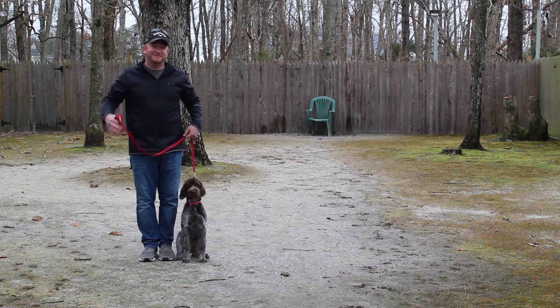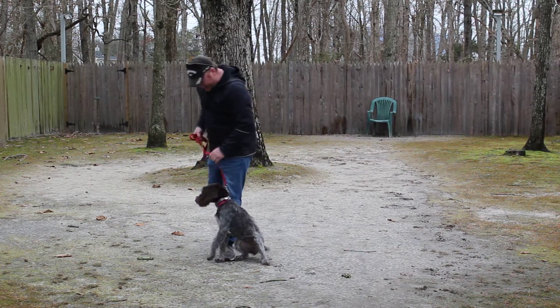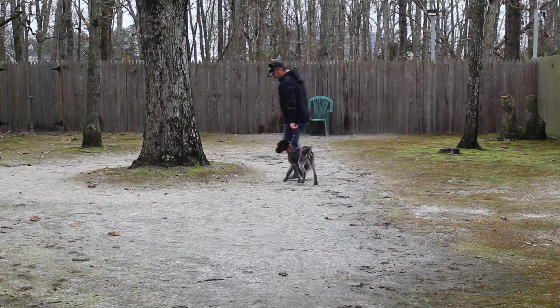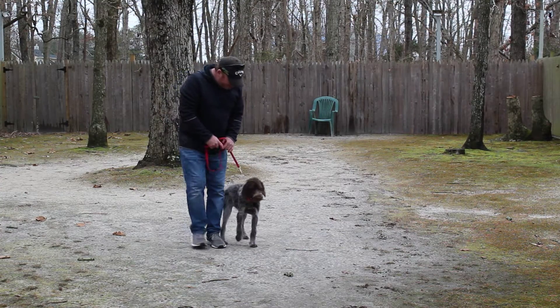We've enjoyed having Callie. She's been challenging, but she's adorable and she's smart. I really think there's nowhere that you can't go with her, whether it's hunting training or just in-home pet training — she's done a great job. We've enjoyed her. Please keep us posted with any questions or concerns, and thank you for choosing Nora's Dog Training Company.